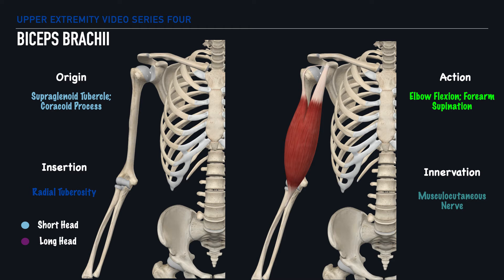The long head originates on the supraglenoid tubercle of the humerus and it runs down the length of the intertubercular or bicipital groove. And the short head originates on the coracoid process. Although we have these two differing origin points, we have one common insertion point between the two, which is at the radial tuberosity.